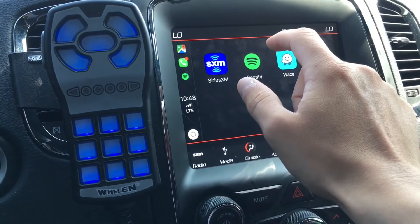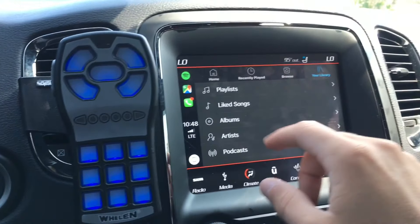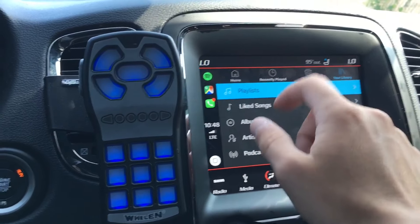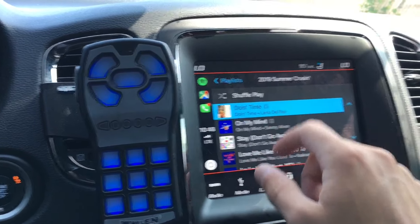Let's go into Spotify real quick. You can see everything is just large enough to touch without really misplacing a finger. It might be more tricky if you're going at high speeds, but it's really not too bad.